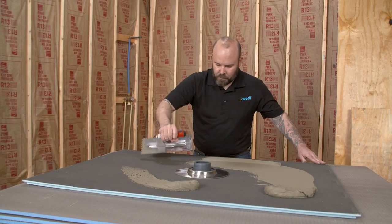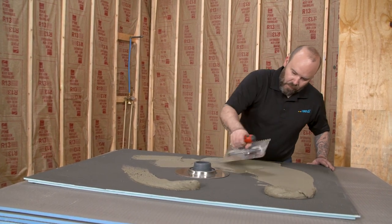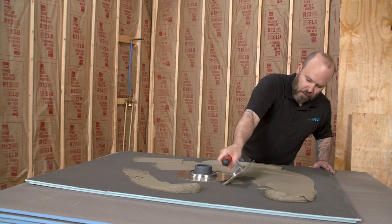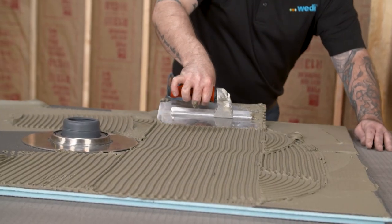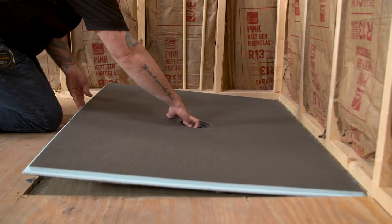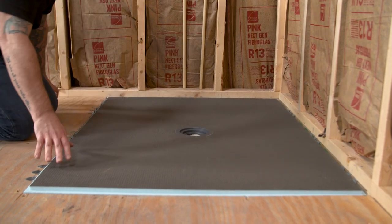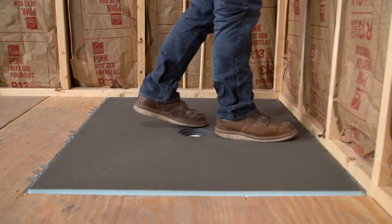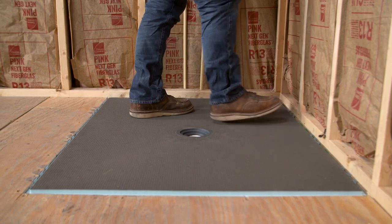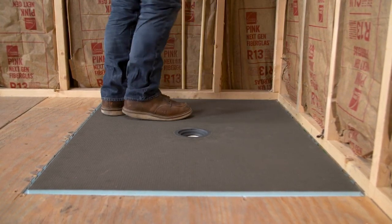Then apply thinset to the bottom of the Ligno shower base using the same techniques. The 1/4-inch trowel lines will be made in the same direction on the substrate as well as the Ligno shower base. Gently lay the base into the shower area and make sure the pipe lines up and protrudes through the drain area of the base. To ensure proper coverage, walk on top of the pan starting from the back and slowly force out any air still beneath the base.